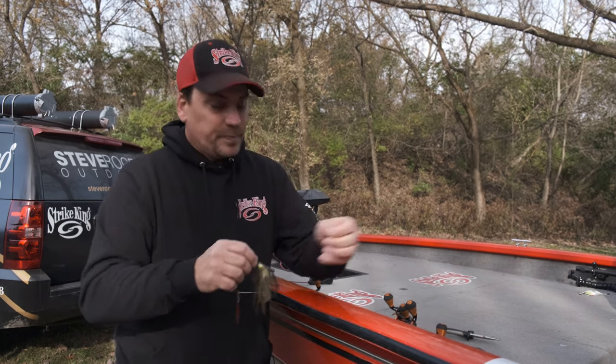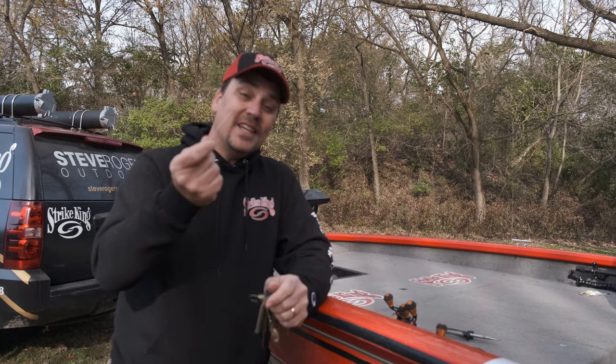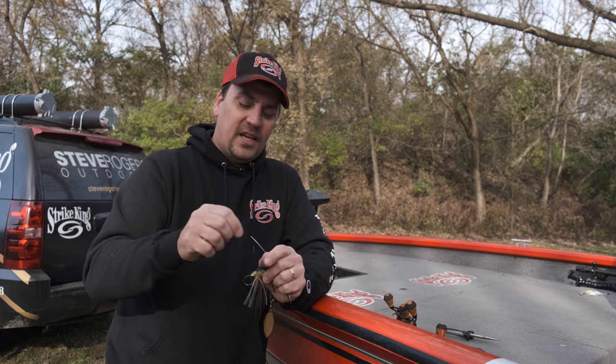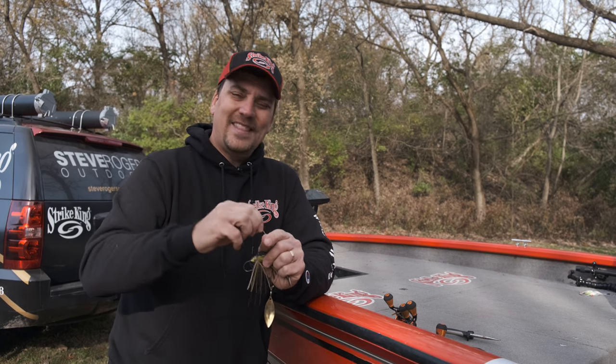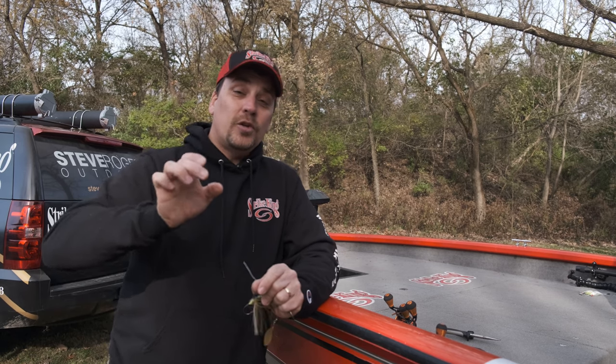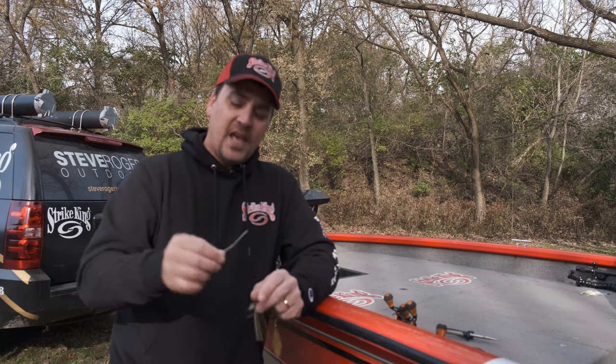This is actually the inside of a twist tie, believe it or not. But another great option is to go to the craft section of your favorite store and pick up some floral wire — F-L-O-R-A-L, floral wire — the same type of wire that florists use when making arrangements. It's really cheap; you can get a lot of it for just a few dollars. Cut off about this much of it.